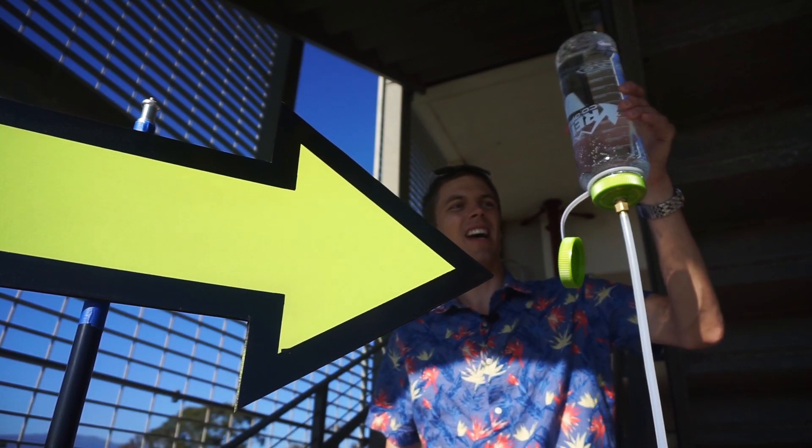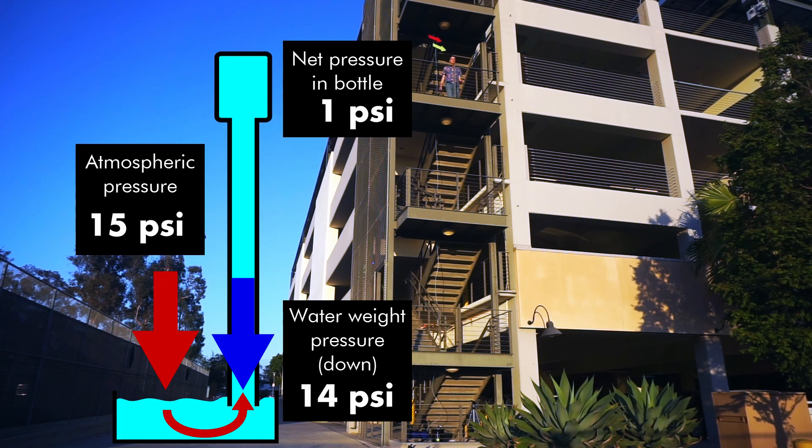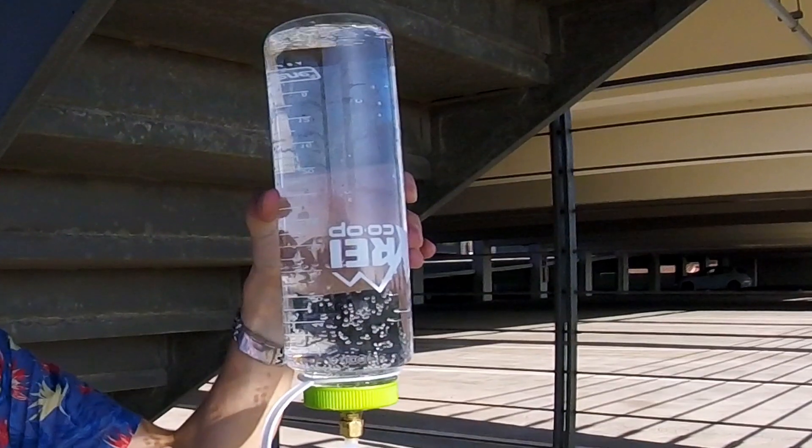If you haven't seen the 'boil water with water' demo, you should go watch that first, because this video is just a quick explanation for how to set up the experiment.